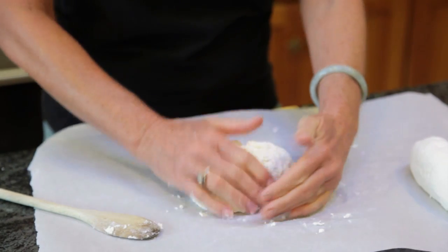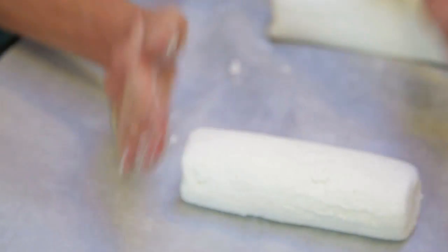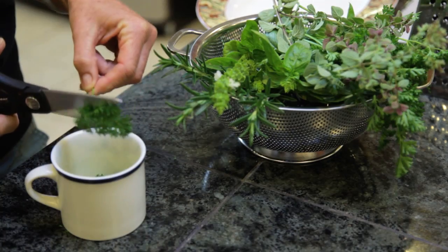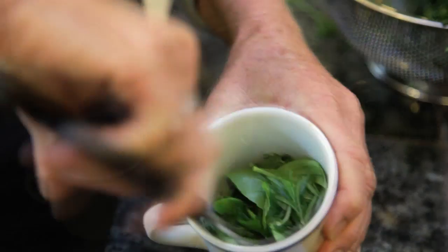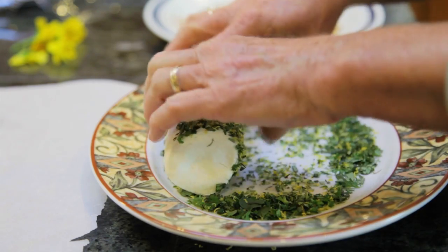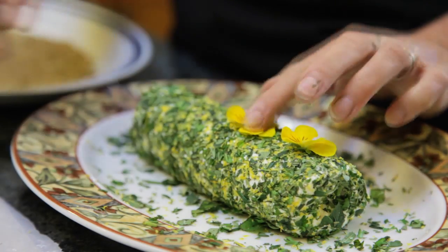This type of cheese is called chevre, and chevre is the French word for goat. Nothing like fresh herbs for flavoring your cheese. If your chevre has been frozen, thaw it, then salt it, and then add the herbs. Using fruits and herbs from the garden, this log is flavored with dried Meyer lemon rind, rosemary, sage, basil, parsley, and marjoram.